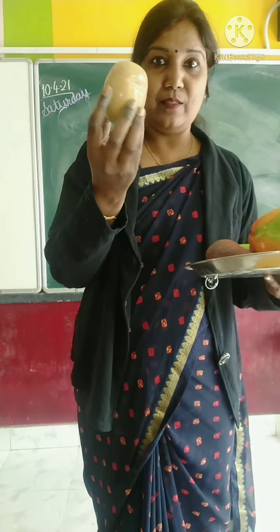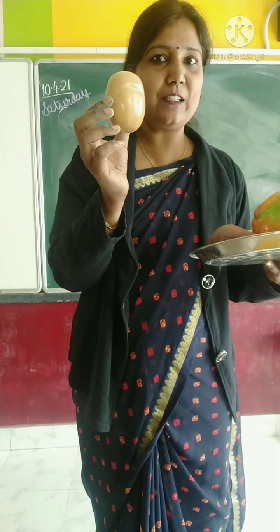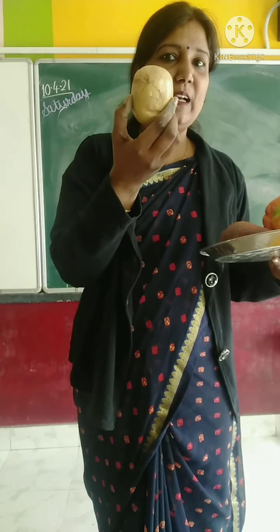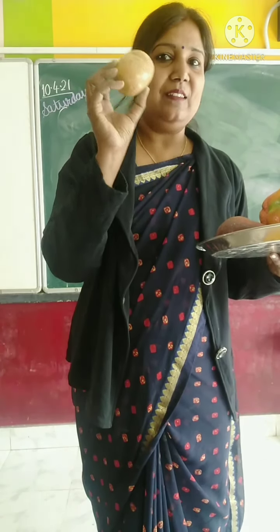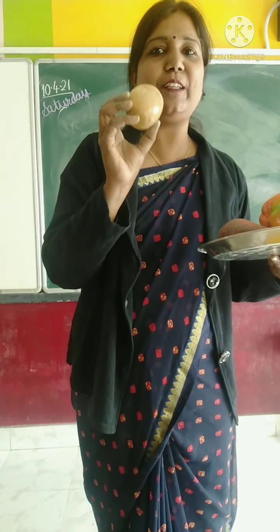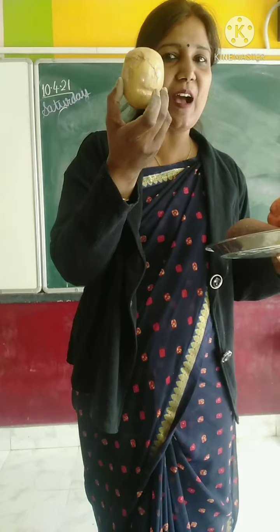Now, the next one. I think mostly children like this one. Which vegetable is this? And what is the color of this vegetable? This is potato. And what is the color of potato? Brown.